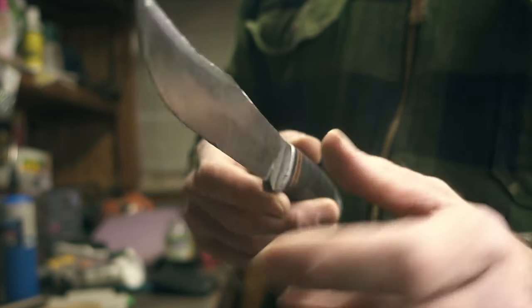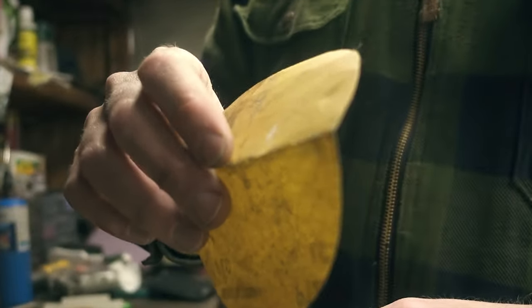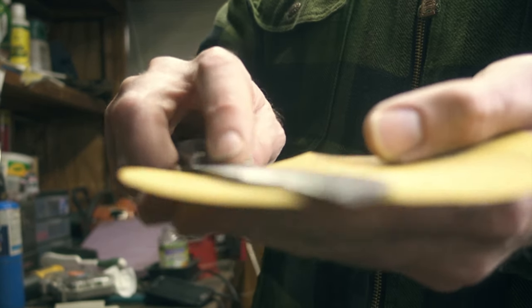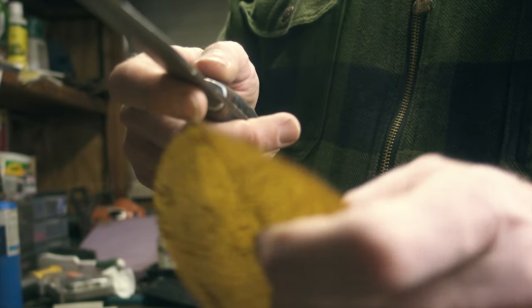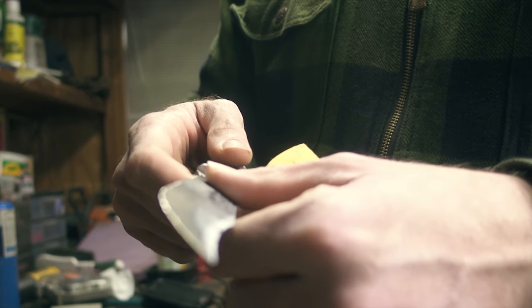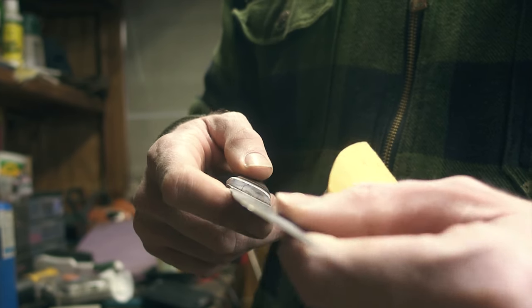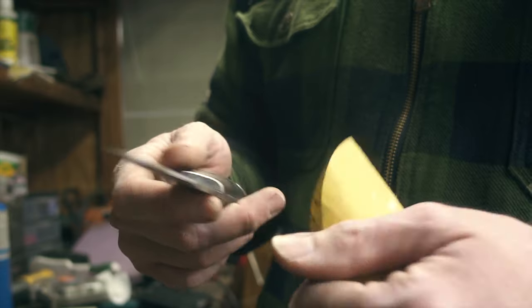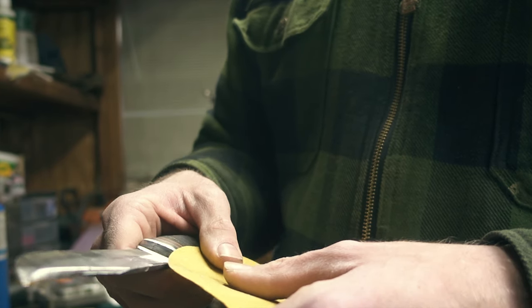Alright, so now I have both sides sanded with the Dremel. I'm going to start off with a 120 grit and just use the table itself and kind of rub it like this for a while until I get a smooth flat surface, then move up to a 200, a 300, then a 500, a 1000, and then polish. Let's go ahead and get to the time-lapse.